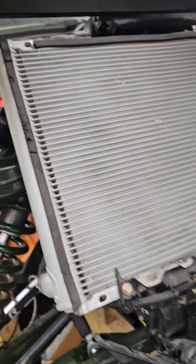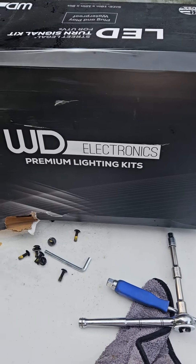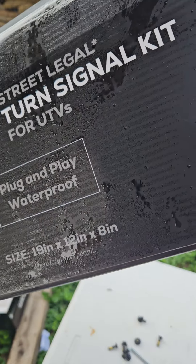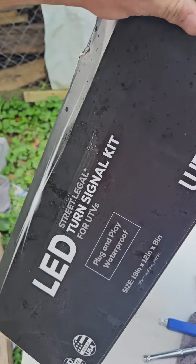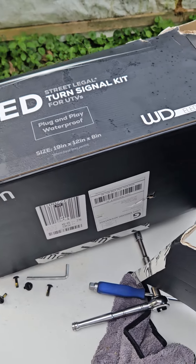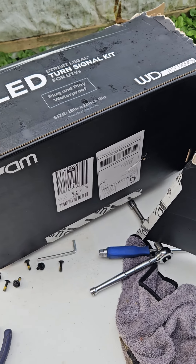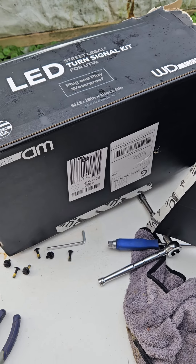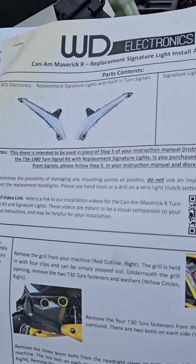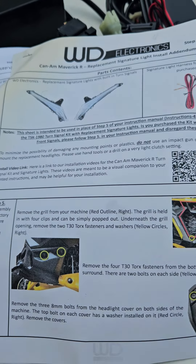We're working with WD Electronics premium lighting kits — it's the street legal turn signal kits for UTVs. Definitely get with Courtney out there; Courtney will take care of you. The owner is a great guy, very reasonable price, and everything comes really nicely boxed. This is the one for the Maverick R — he just released it with the turn signals and the accent lights.